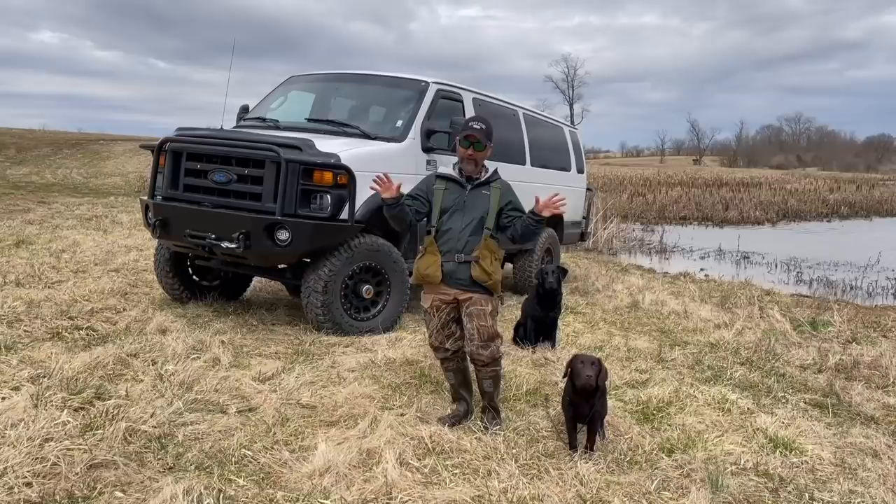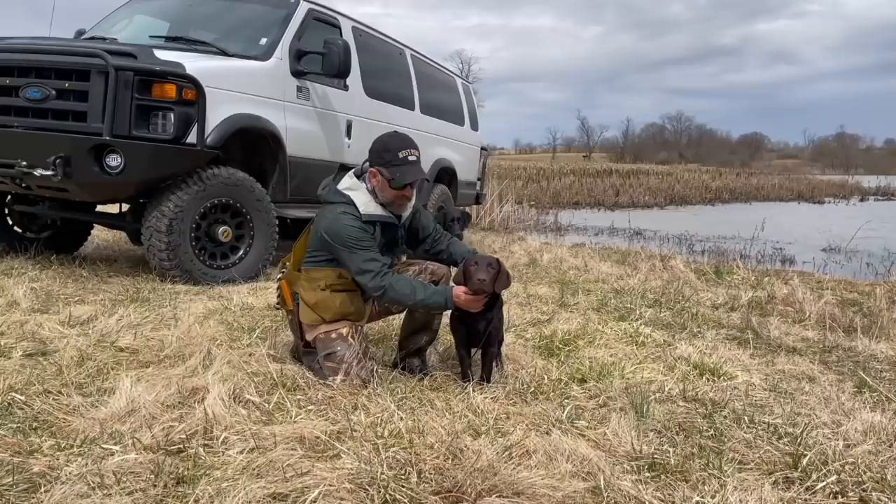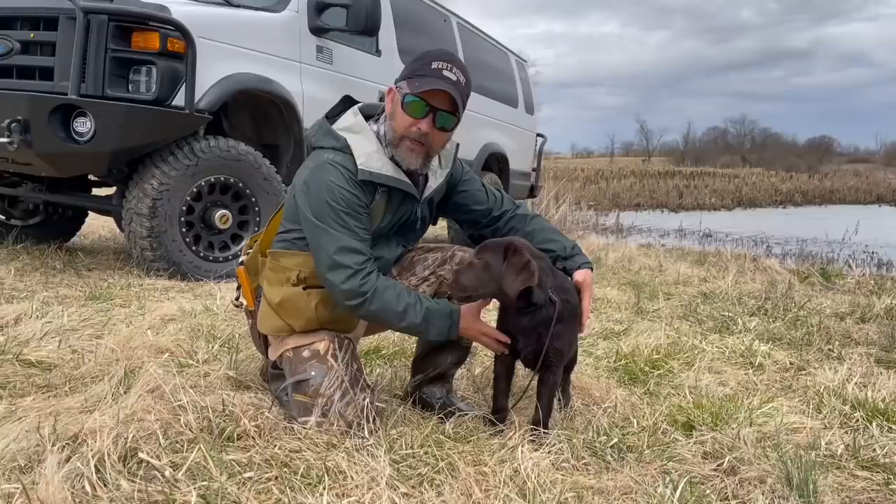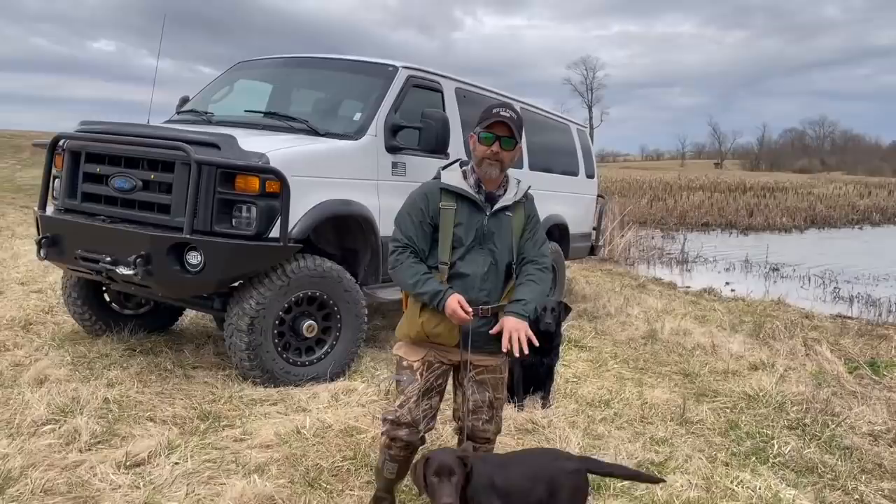Now this is my little buddy Vern — come up here and show them how cute Vern is. Vern is what is known as an English Labrador Retriever. What they like to call them, it just means they've got these little square heads and little square bodies. I've got my main man Henry back here and we're just gonna try to teach Vern how to swim a little bit.